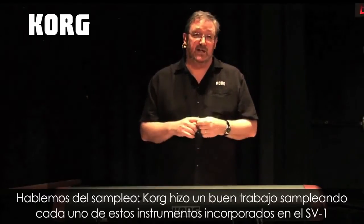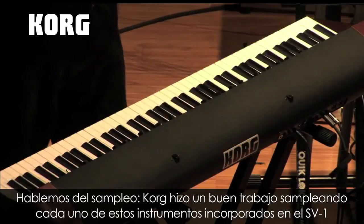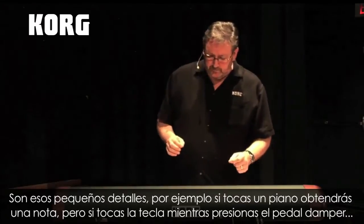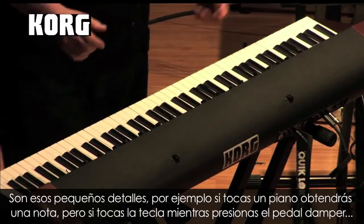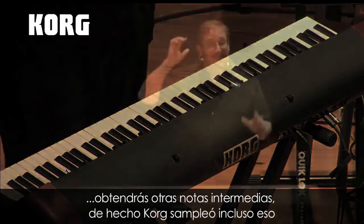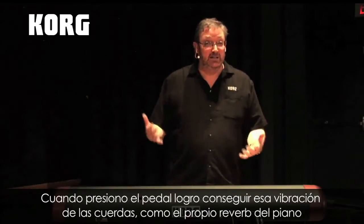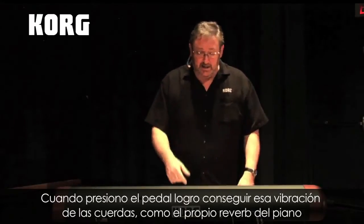Let's first take a look at accurate sampling. Korg really did a good job of actually sampling each of these amazing instruments inside the SV-1, right down to the little things. For example, when you play a piano, you get obviously the sound of the piano. However, if you play a note while holding down the damper pedal, you'll actually get other notes that start to sympathetically ring — and we actually sampled that. So when I hold down the damper, I get that sympathetic ringing of the piano strings, almost like the piano's own reverb.